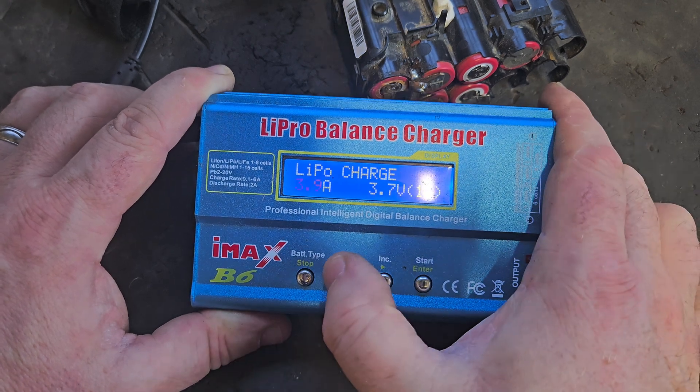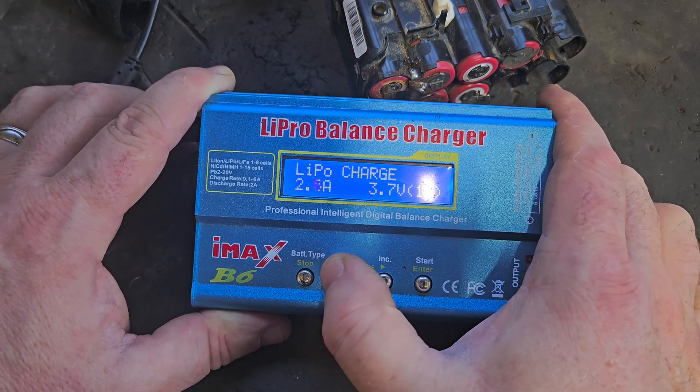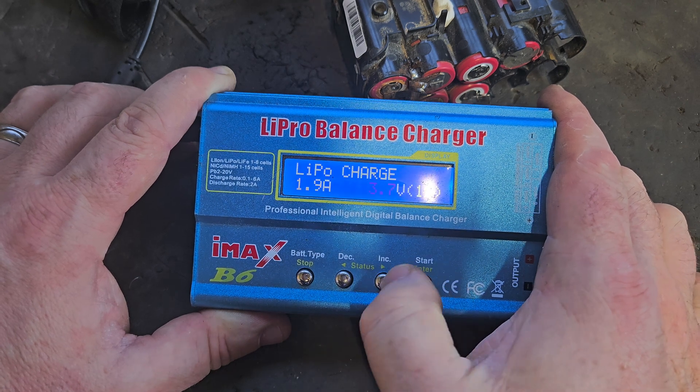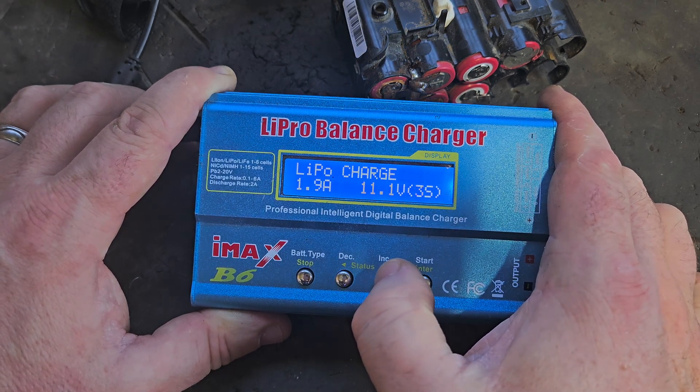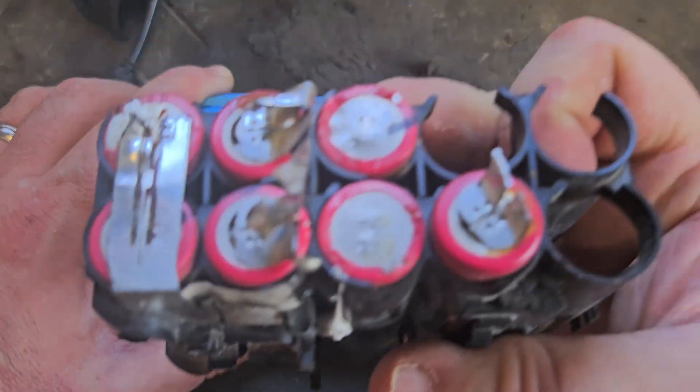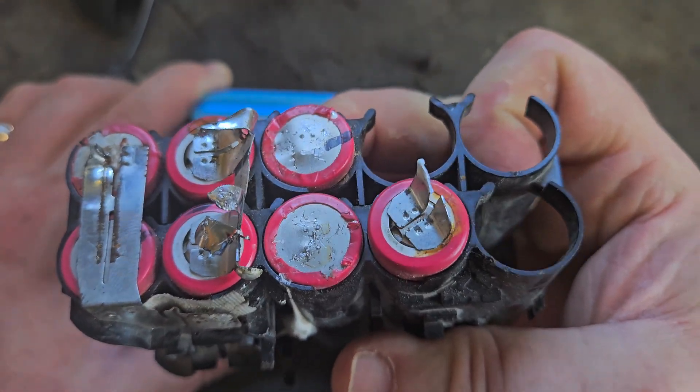You can set the amperage up or down if you want to charge something a bit slower. It goes 1S, 2S, 3S, 4S, 5S — up to 6S. Most of these batteries are 5S, meaning five banks of cells in series.